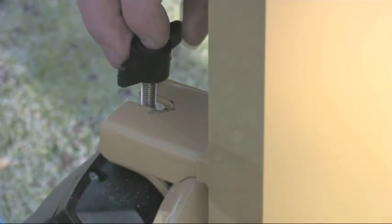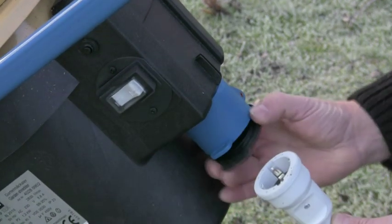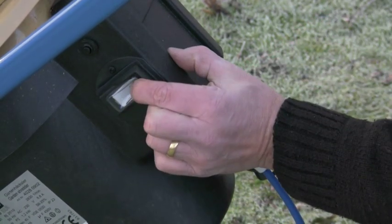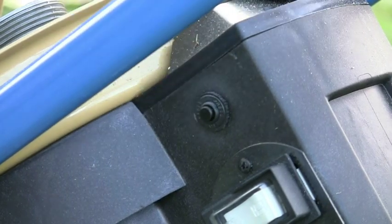For safety, a micro switch on the hinged hood ensures that the machine cannot be started until it is closed and firmly secured. The Biostar 2000 comes with a specially adapted coupler combined with a 13 amp plug for UK electrics, and the switch incorporates full overload and no volt release protection with a manual reset in the case of overload.